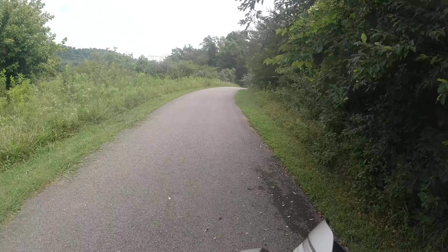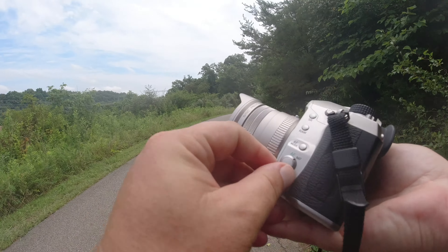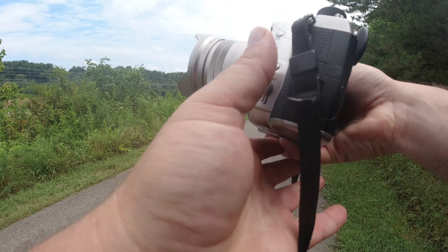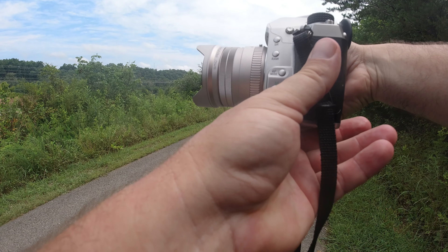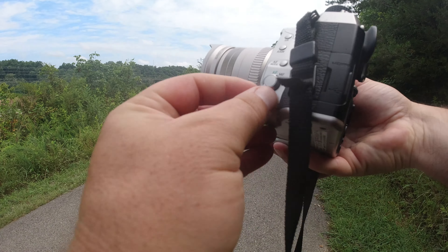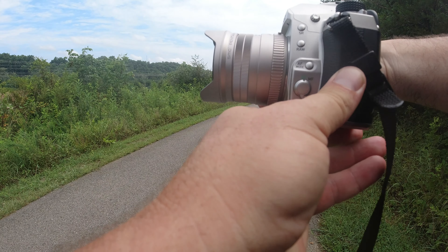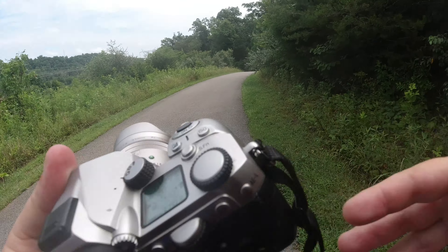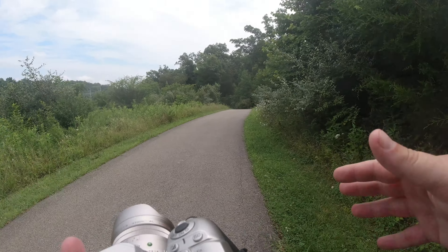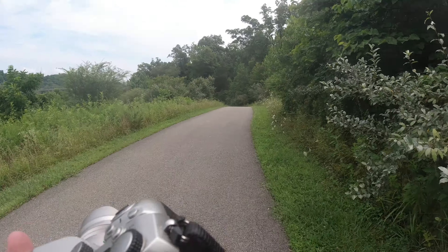Let's do the autofocus now — a little autofocus test so you can see how buzzy this thing is and how quick it is. Let's stop real quick here. Not too bad. So it is a little buzzy, not too buzzy, and I'd say about average to focus. It's not lightning fast, but it's not slow either.